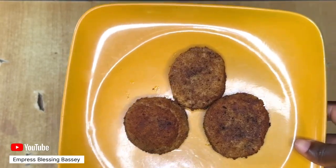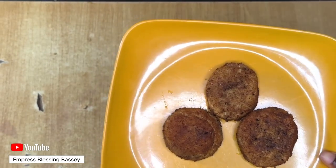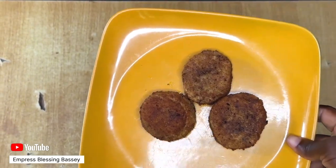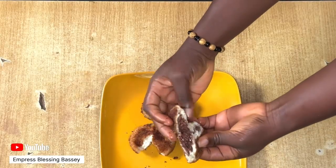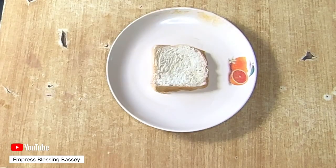Let's make this delicious chocolate bread sandwich. All you need is bread, chocolate, breadcrumbs, and an egg. Get your bread and add chocolate to the middle, then cover with another slice of bread.